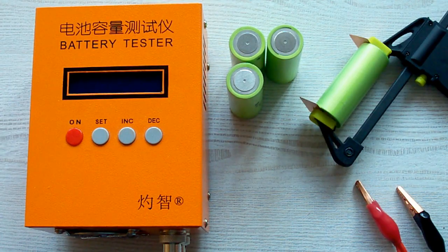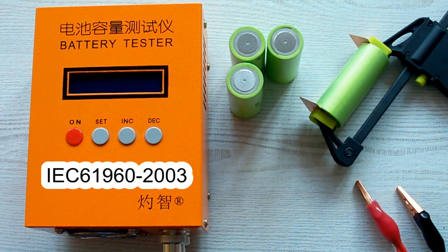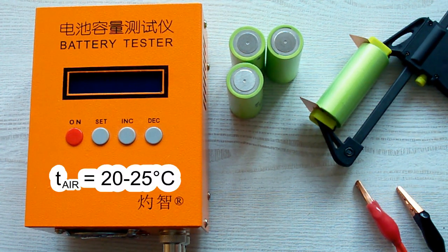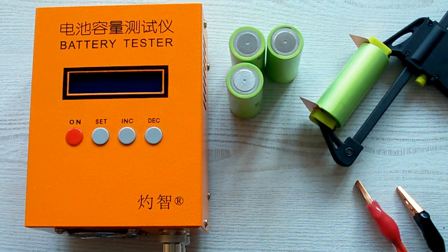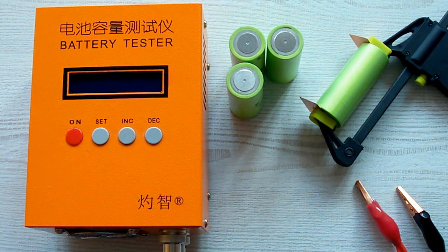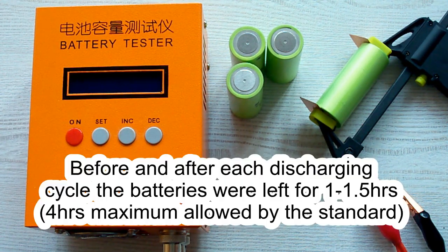I've followed all the prescriptions of the IEC 61960 standard concerning battery capacity measurement. The surrounding air temperature was 20–25°C, and before each discharging cycle the battery was charged at its standard charging current as mentioned in its datasheet, then left for a minimum of 1 hour as the standard requires. After each discharging cycle the battery was again left for a minimum of 1 hour.